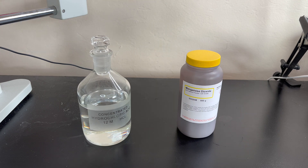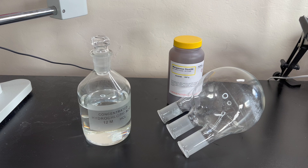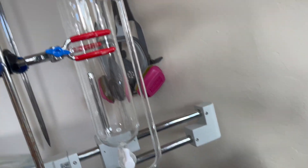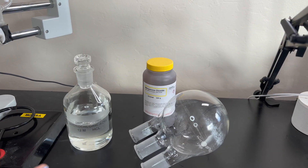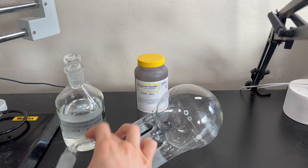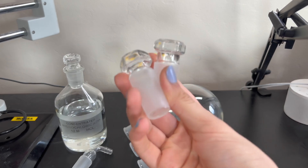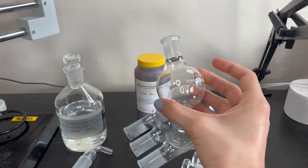For the glassware, we'll need a three-neck boiling flask, an addition funnel to add the hydrochloric acid to the manganese dioxide — it's a bit big so I'll just leave it right there — a vacuum adapter, two glass stoppers to stop the chlorine gas from getting out when we don't want it to, and a small flask.